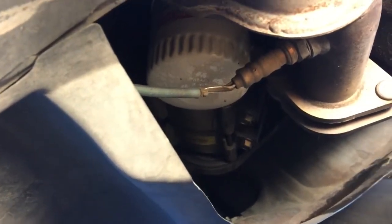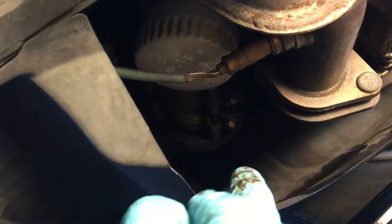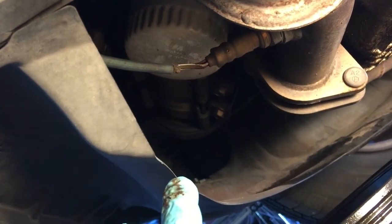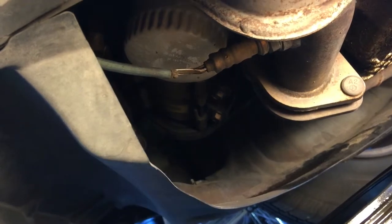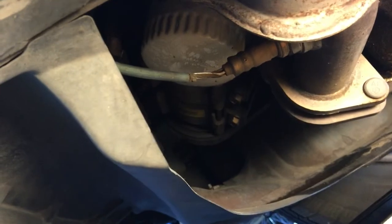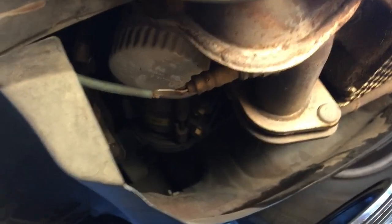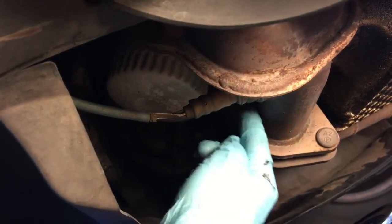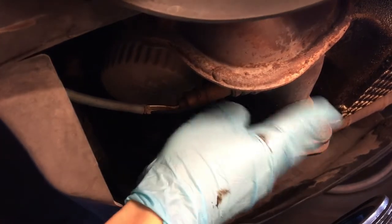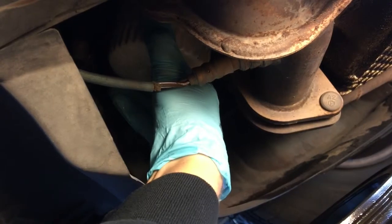By far the worst part of every oil change I've been a part of is the oil filter. Thankfully I have lots of clearance here for an oil filter wrench if I need one, but I'm really hoping I don't need one because I only hand tighten these things. If I cared more about how the vehicle smelled, I might wrap aluminum foil around this area because oil drips on it and it gets hot, making it smell like the engine's burning oil.